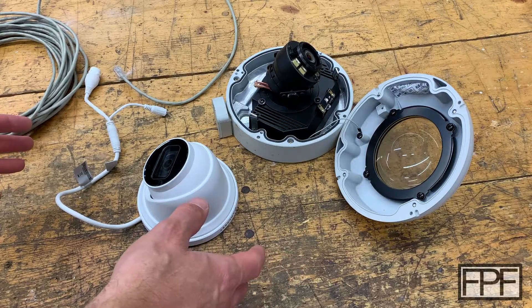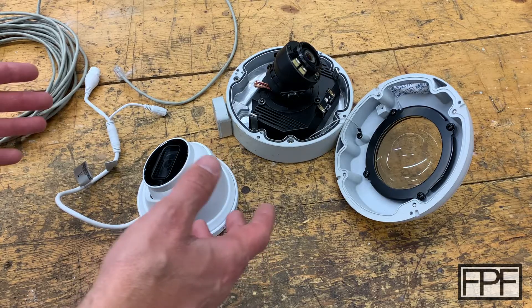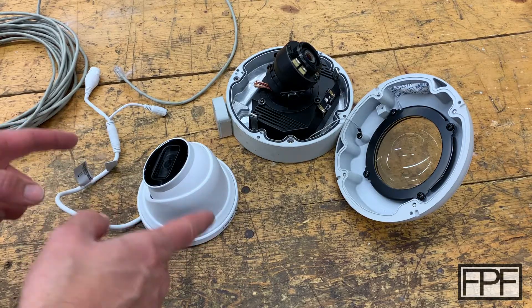Hey guys, welcome to Functional Print Friday. If you like design and using 3D printing to solve real-world problems and not just printing trinkets, this channel is for you. I'm excited about this week's video because it's our first guest design.